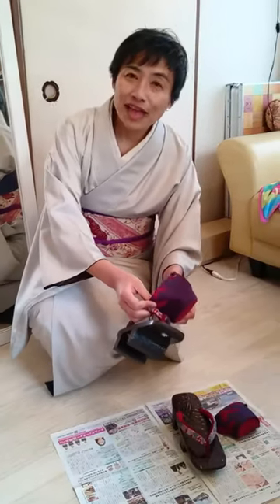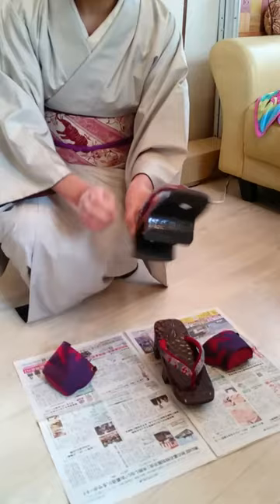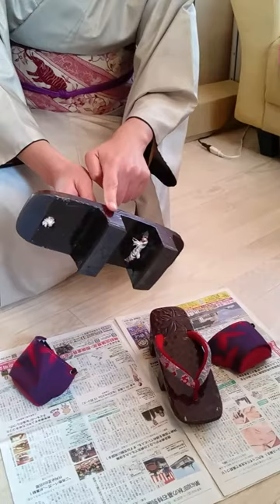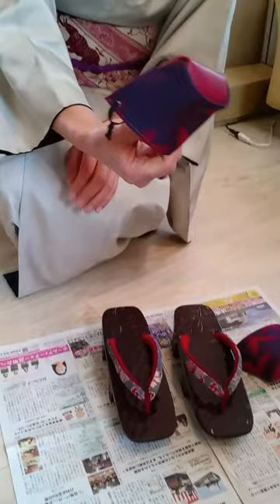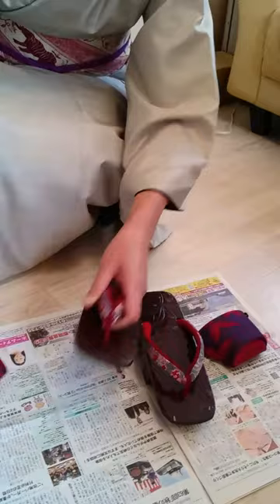Hello everyone. I'm going to explain how to wear and prepare your footwear for kimono on rainy days. Usually you may have this kind of geta — a two-toothed sandal. This accessory is called tsumakawa, and it's used to prevent water, rain, or cold from getting in.